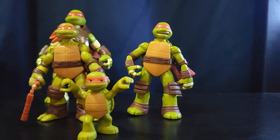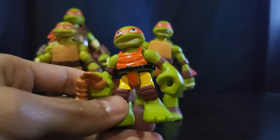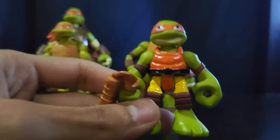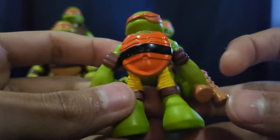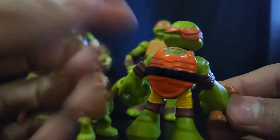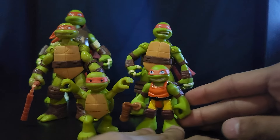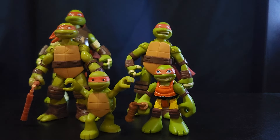Now moving on to Half-Shell Heroes — I have two of them. First is the Ninjas in Training guy; it's similar to this Raphael figure here. He has little nunchucks, yellow legs, and it's like a kendo style. I really like the face sculpt on it.